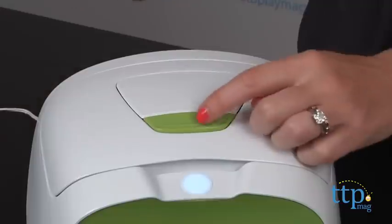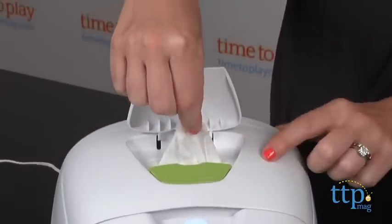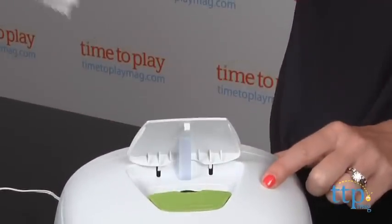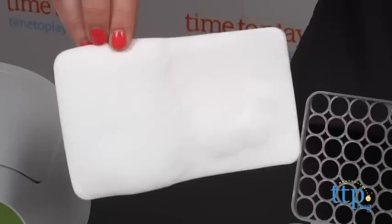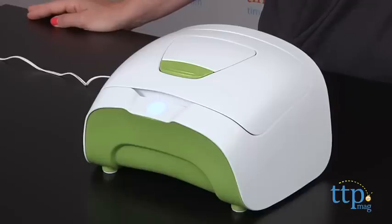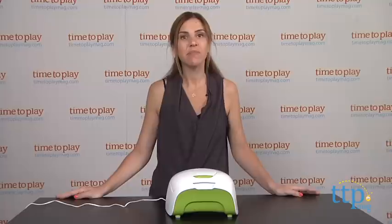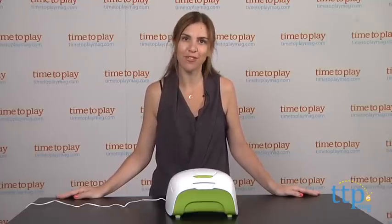We found that the wipes didn't continuously pop up as we would have expected, but it may be the brand of wipes we're using. For best results, the manufacturer does recommend washing the Everfresh pillow every 2 weeks, which you can do in the washing machine. They also suggest replacing it every 3 months. Replacements are available at retail or by contacting Prince Lionheart directly. To me that feels like a lot of upkeep when there are other Wipe Warmers available that don't have those requirements.